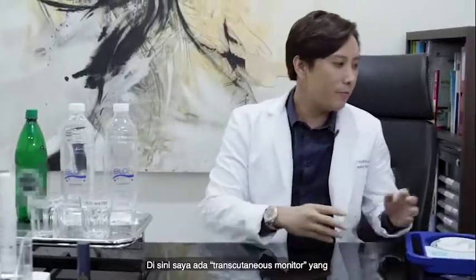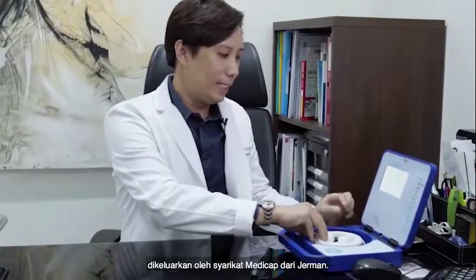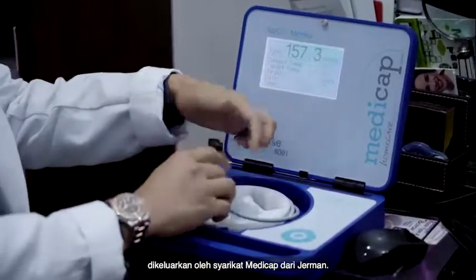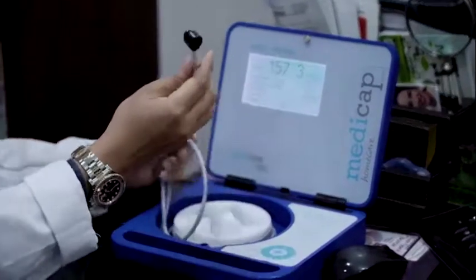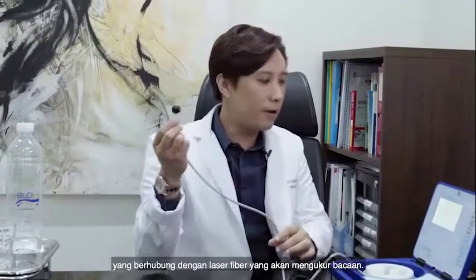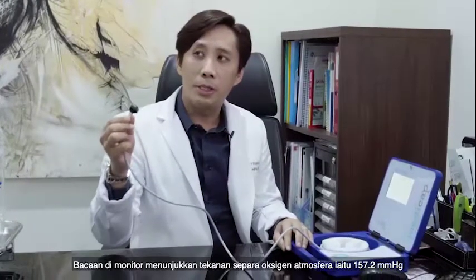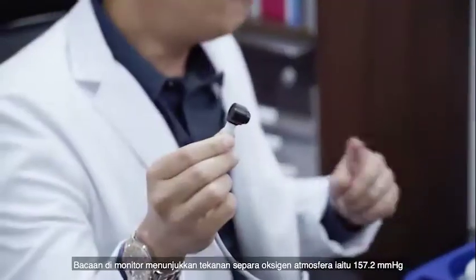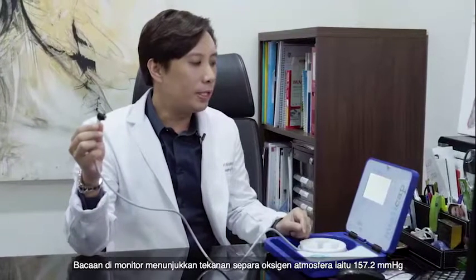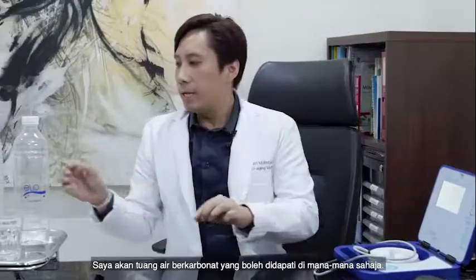So here I have a monitor — it's a transcutaneous oxygen meter from a company called MediCaps, from Germany. This is the probe, connected by laser fiber. It's currently showing the partial pressure of oxygen in the environment at 157.2 millimeter mercury, and the temperature is 44 degrees.